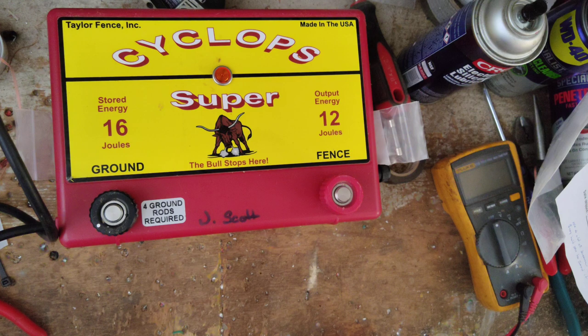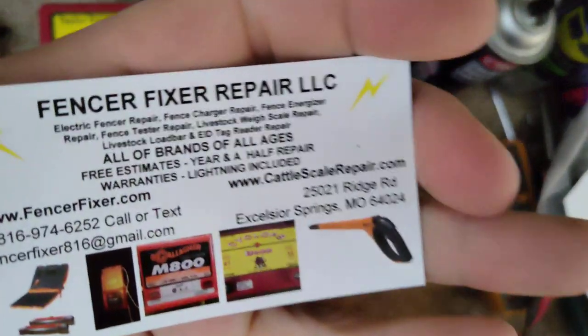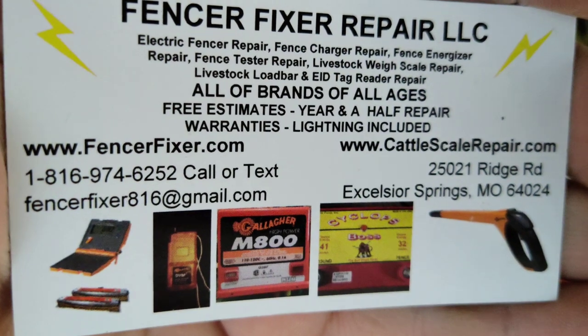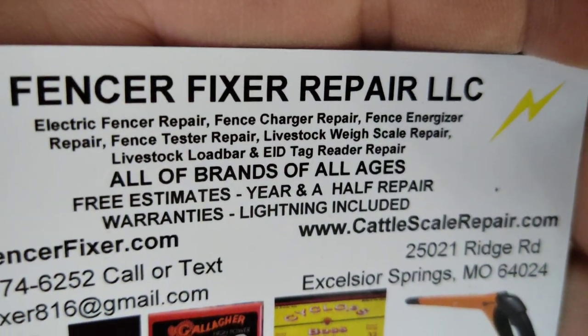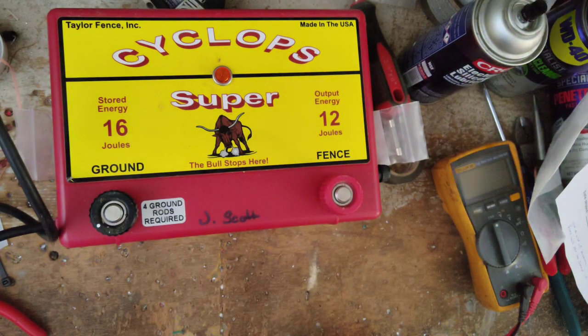So if you've got one, you're welcome to send it in. Again, this is our information right here, and there are links down below. We work on all brands and ages, offer free quotes, and a year and a half warranty on the repairs that we do.